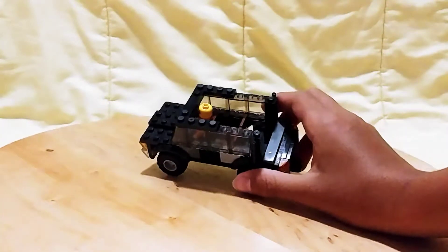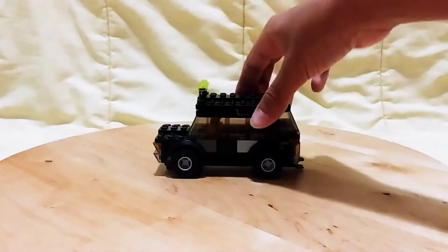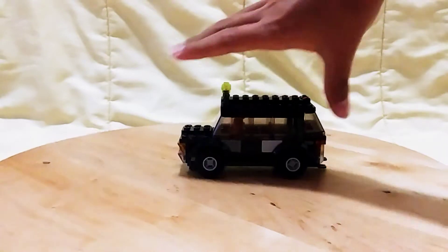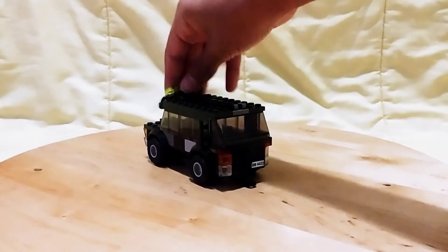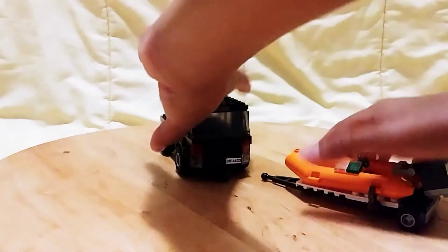It has four seats. To fit a minifigure inside, you have to take off his hat or hair because it is pretty small inside. It also has a hook in the back so you can attach a trailer — for a boat, possibly.